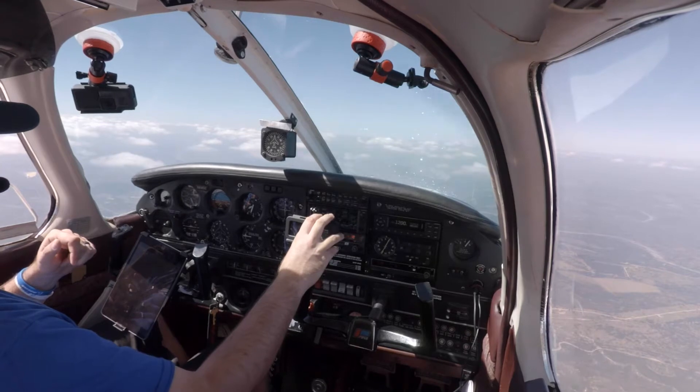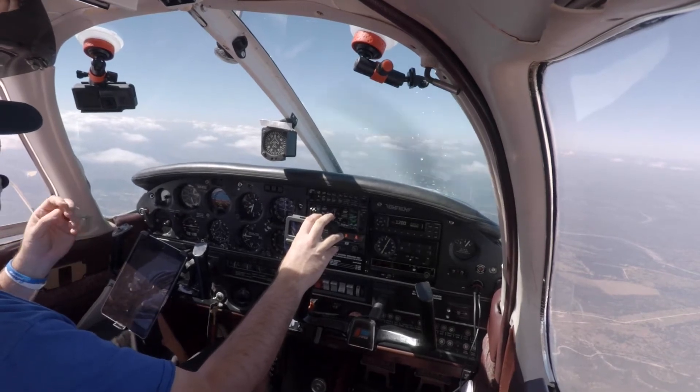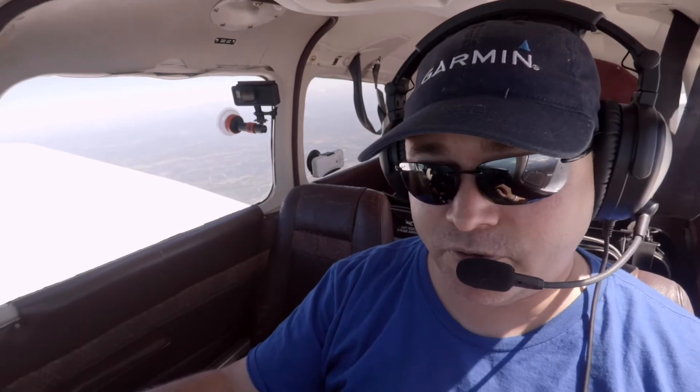Right now we're on a flight from Austin to Fredericksburg at 6500 feet. We're about 35 miles away, and we're going to use this guide to help us plan our descent into Fredericksburg. What I want to do is be at about 2500 feet about four miles before Fredericksburg.